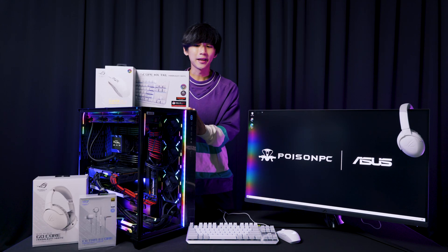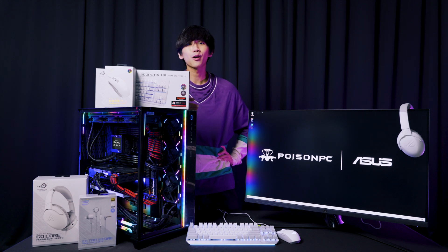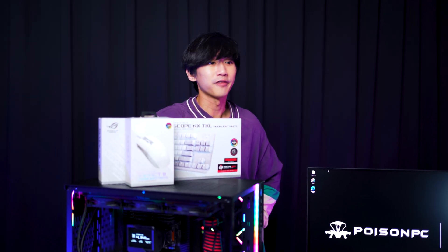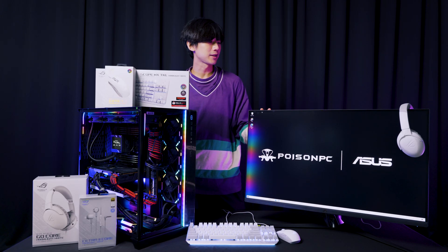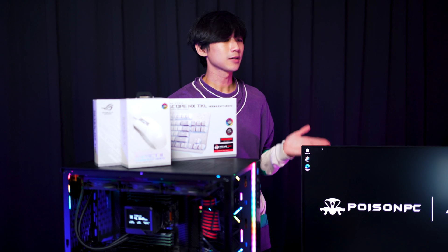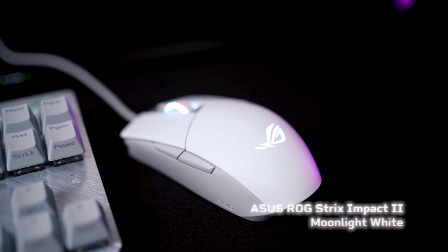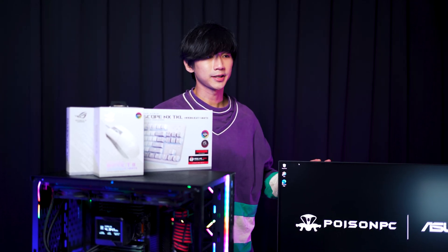Now we have finished building the workstation and it is so beautiful with all the flashy colors. Inside this beautiful workstation it actually has a 32-core CPU and 256GB of ECC memory. Together with this workstation I have the ROG Swift PG32UQ 144Hz monitor with 160% sRGB coverage — very good for creators and gamers. I also have the ASUS ROG Moonlight White Series peripherals: the ROG Scope NX keyboard, ROG Strix Impact II mouse, and ROG Gold Corps headset.